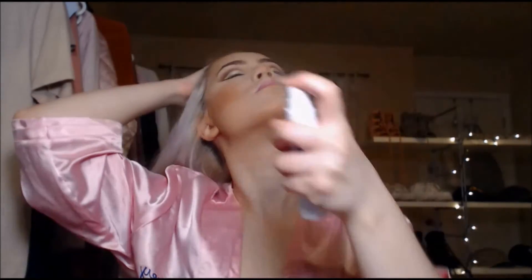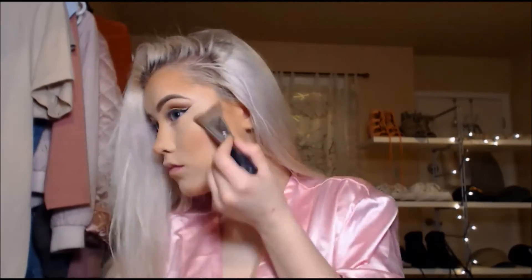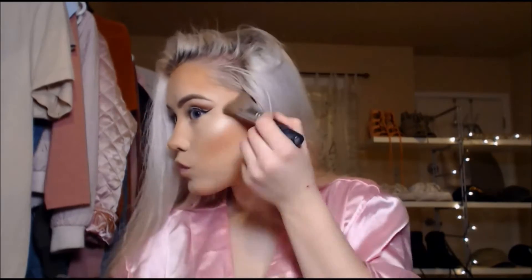I bought a new setting spray — it's from Urban Decay, the All-Nighter setting spray. Here's a tip I want to share: if you put setting spray on before you do your highlight, it helps the highlight shine a lot more because it'll be really shiny. Then I'm just putting the Becca highlighter on the inner corners of my eyes as well.